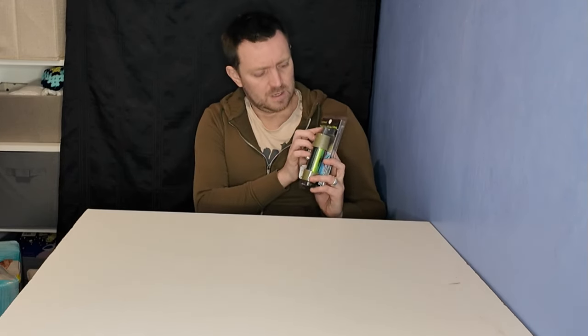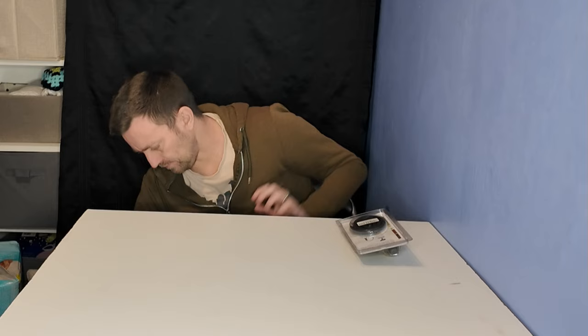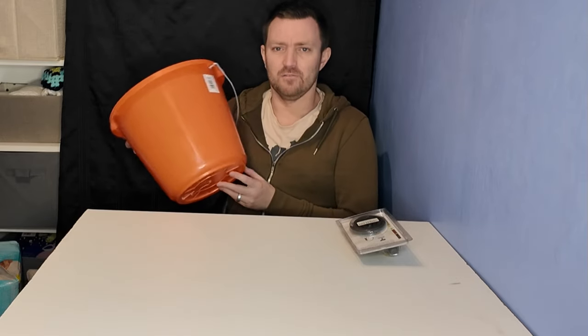Hi there, I'm Robert and you're watching Suburban Preppers. In today's video I'm going to show you how to make an emergency gravity water filter using this Miniwell L630 water filter with bucket attachment and a regular everyday bucket.